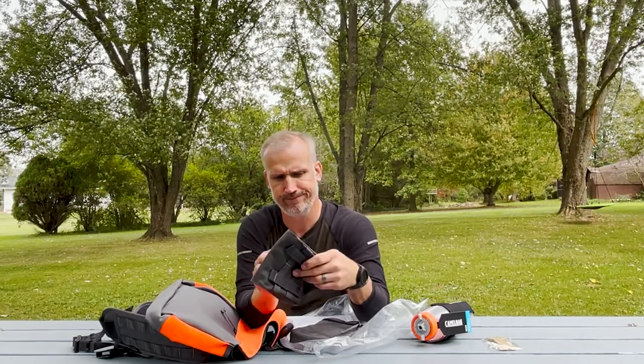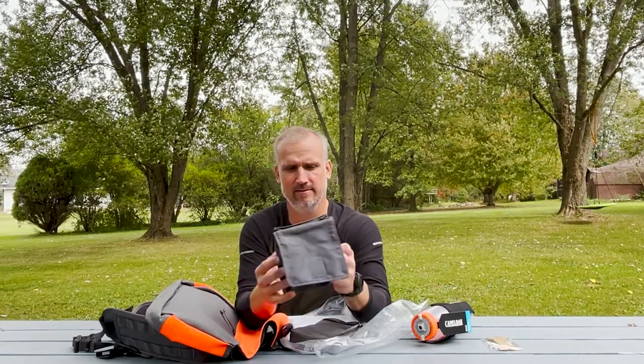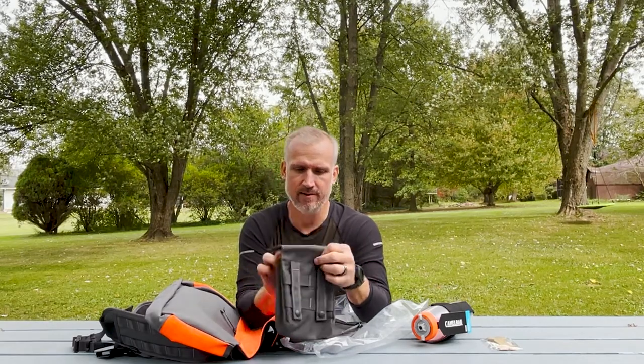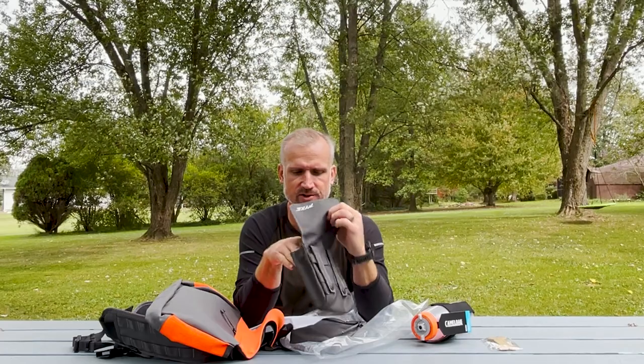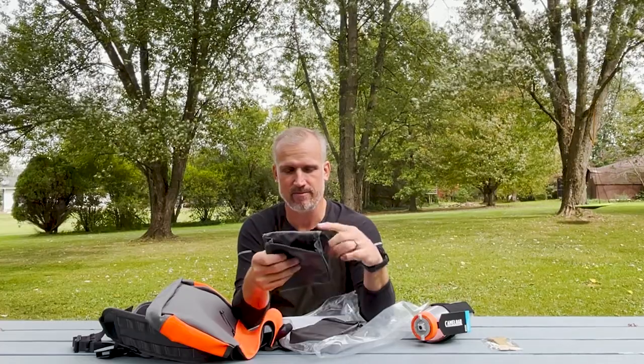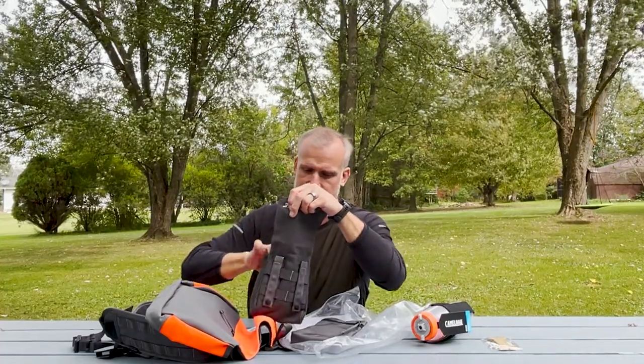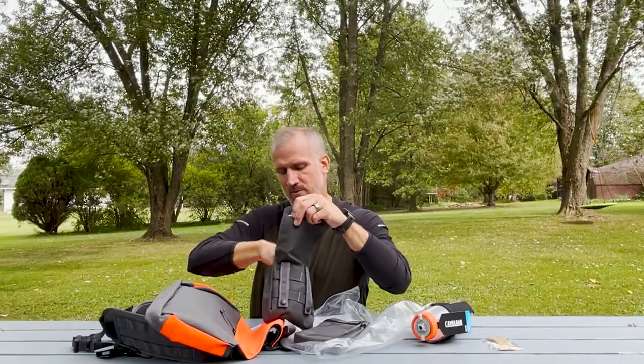And then the shell pocket — nice little Pike logo on it. That's the option. So this is your shell pocket. Supposedly you can fit a box of shells in here, but it seems a little tight for a box of 12 gauge shells especially. We'll give it a run and see what happens. Maybe I'm thinking of a different manufacturer that said you can drop a box of shells in there. Probably works.